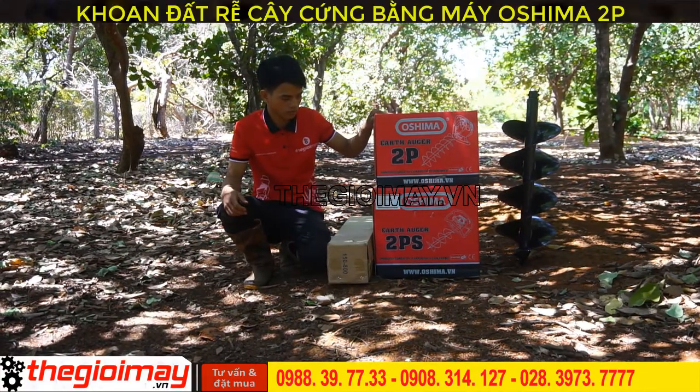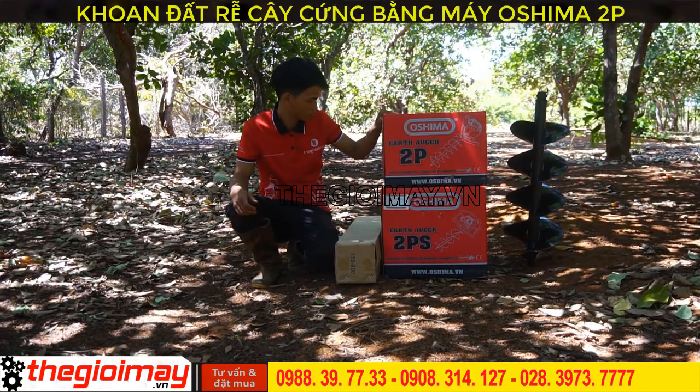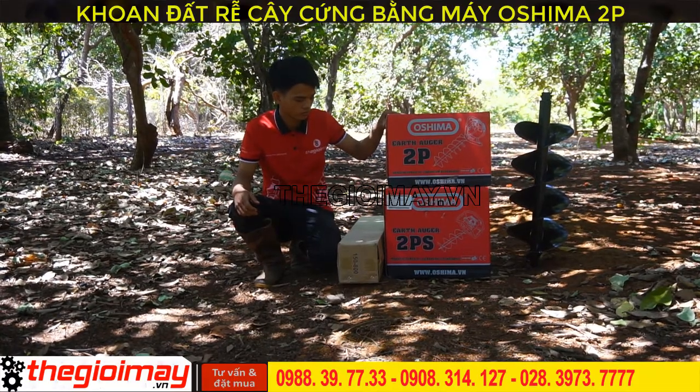Hello everyone, today we will introduce to you two products: Máy Khoan Đất Osima. The Máy Khoan Đất Cầm Tay Osima comes in two lines.